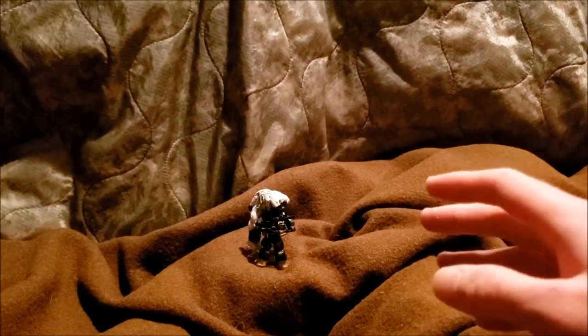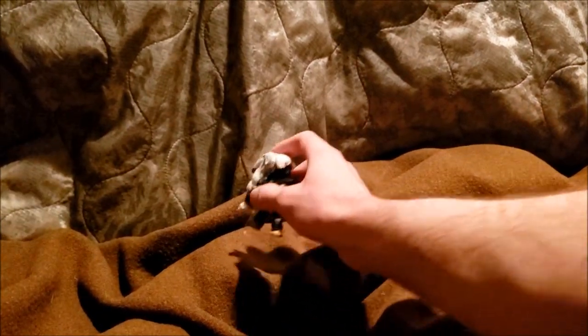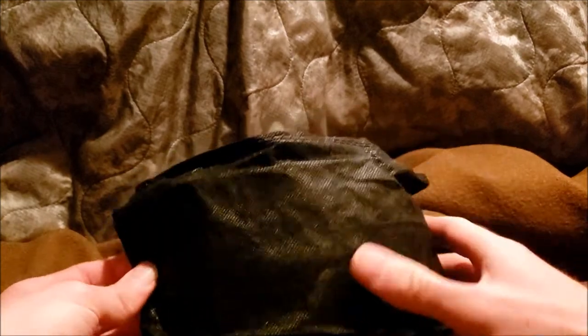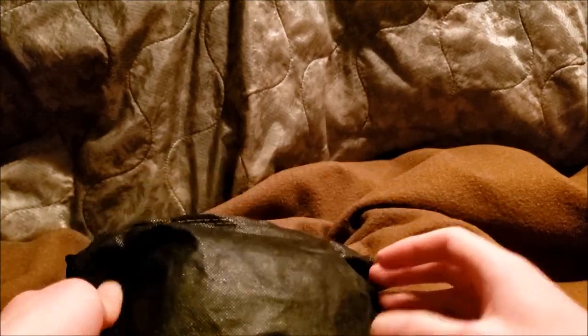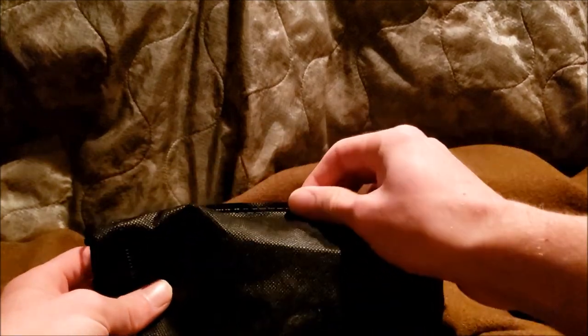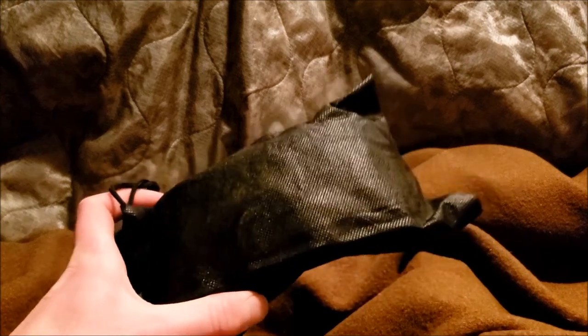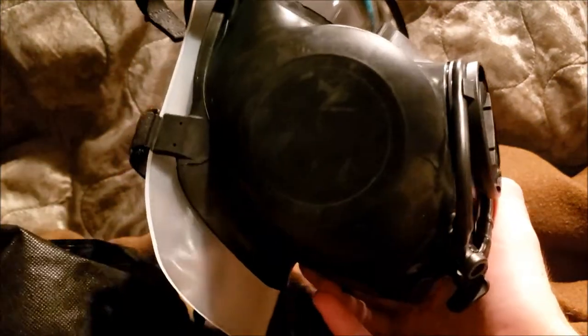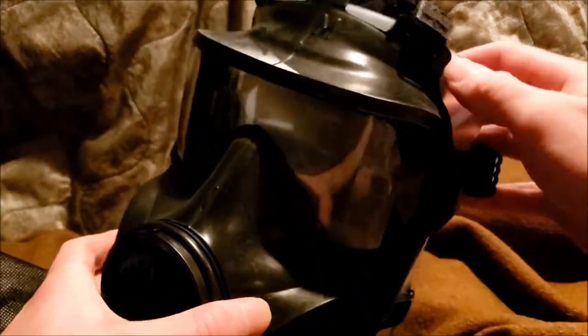Hey guys, r2boy here. Today we're going to be doing not really a review but more of a warning and an awareness piece. I actually bought this for my favorite mask, the M53. I like this mask a lot, but there are some problems.